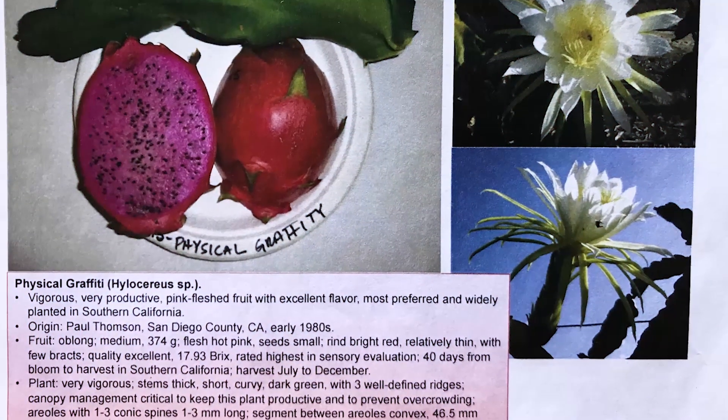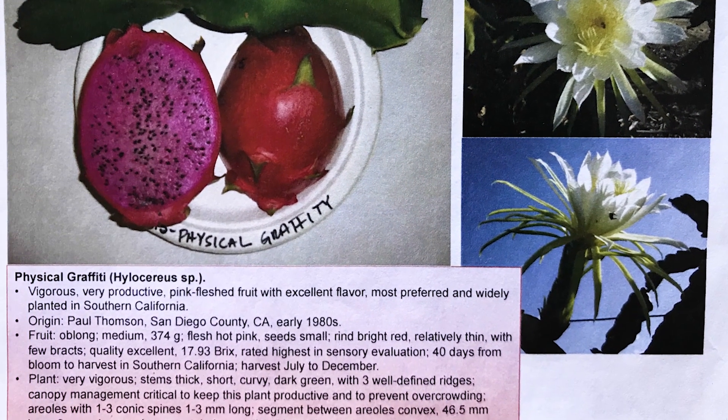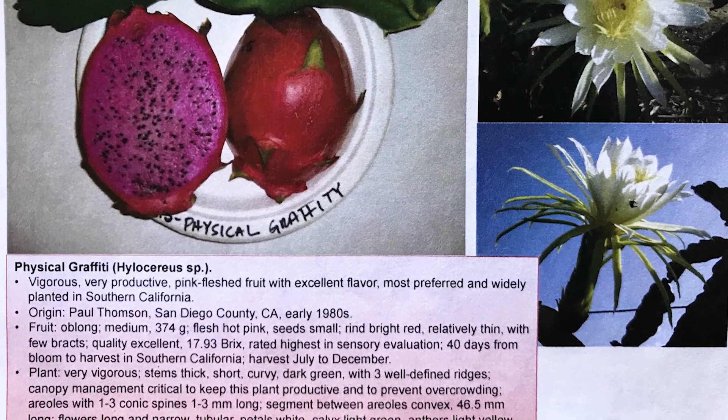Hey everybody, this is Paul, and you're looking at a photo I took at the Pattaya Festival on 1S, Physical Graffiti.